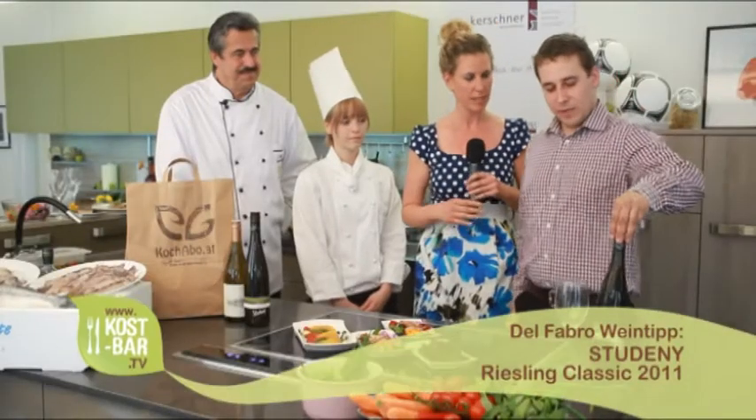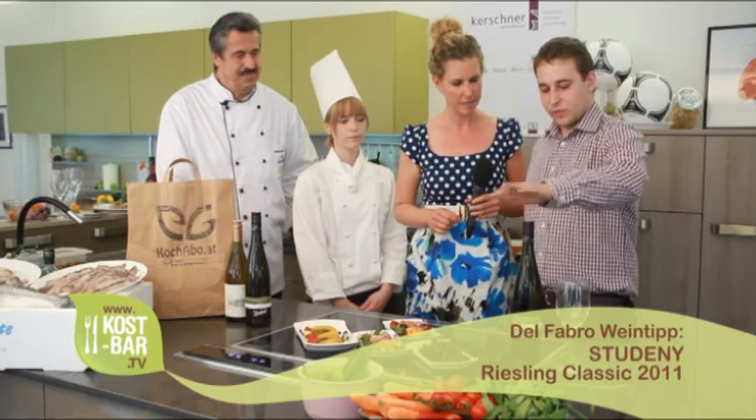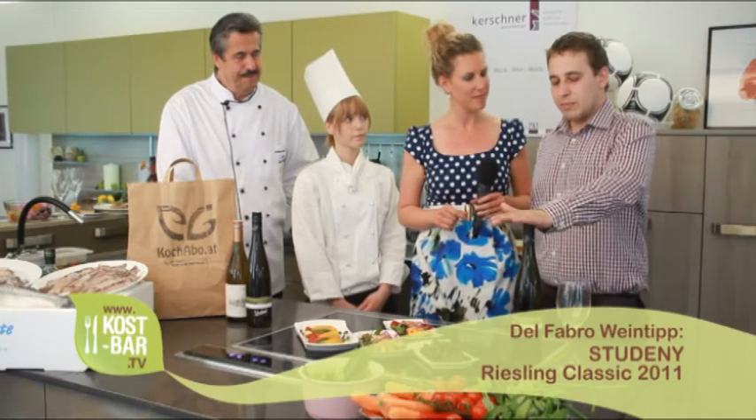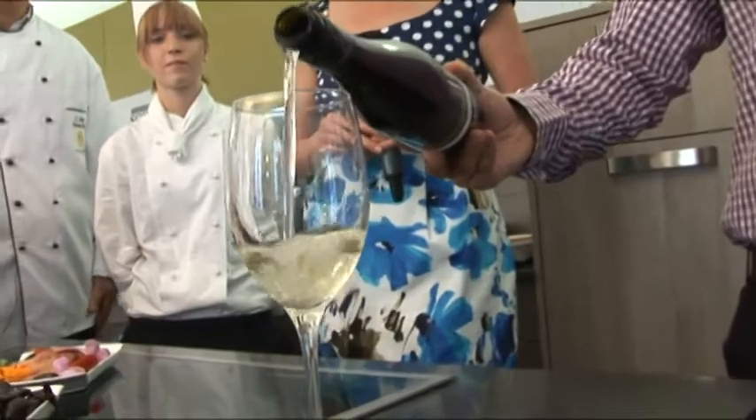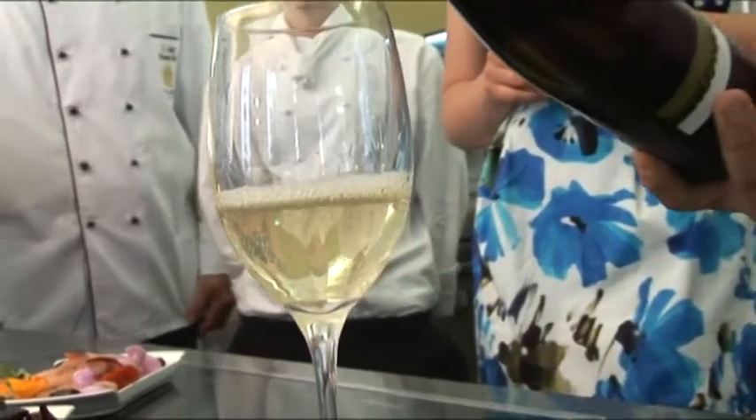Apropos Wein – wir haben einen Experten bei uns, der uns sagt, was zu den Kalamari gut passt. Wir haben einen Riesling mitgebracht vom Weingut Studini, aus dem schönen Weinviertel. Sehr passend, relativ frisch und jung – Jahrgang 2011. Zeichnet sich aus durch eine sehr helle, klare Farbe, dann sehr strukturierter Körper, schön mineralisch, und geht auch in diese leichten Gewürze rein. Passt sehr gut zum Rosmarin. Zum Wohl! Und auf geht's zum nächsten Häppchen.